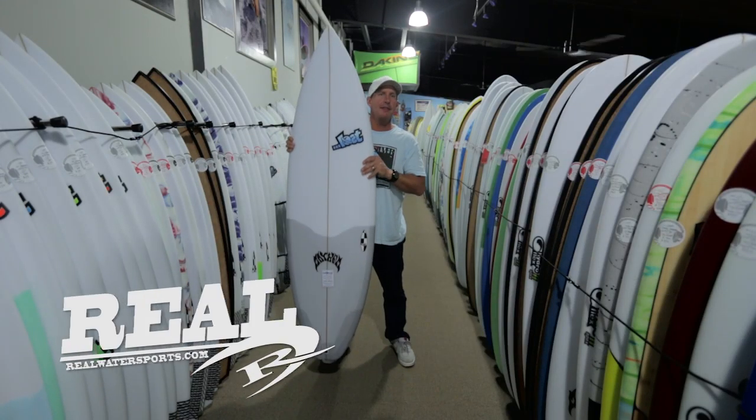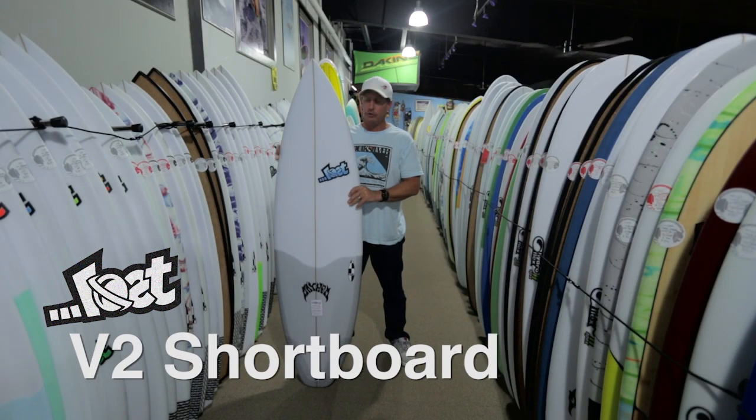Welcome to The Real Board Loft. I'm Tripp Foreman and this is the Lost V2 Shortboard.